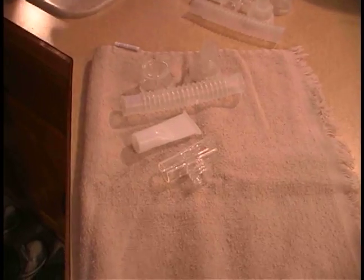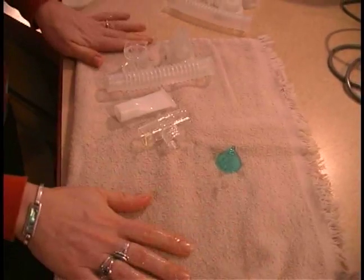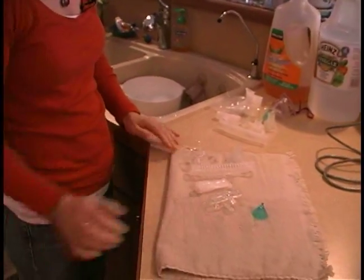Again, this is all part of what's touching the medicine going into the lungs, so we want to make sure that it stays clean. Don't put any of it together until everything is fully dry — just let it sit out there to dry.